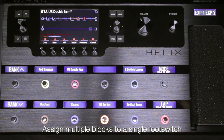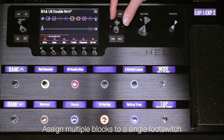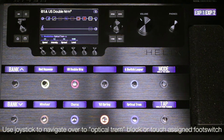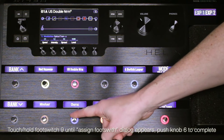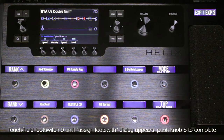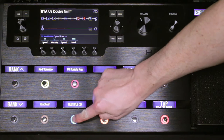We can assign multiple blocks to a single footswitch. For this example, we'll assign the optical trim block where the chorus block is assigned. Use the joystick to navigate to the optical trim block or touch the assigned footswitch. Touch and hold footswitch 9 until the bypass assign dialog appears, then press knob 6 to complete the assignment. You can now activate both the chorus and the optical trim blocks when pressing footswitch 9.